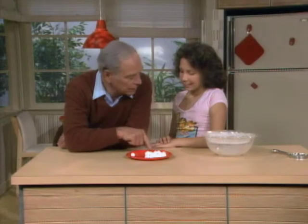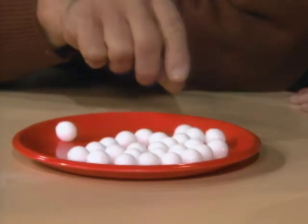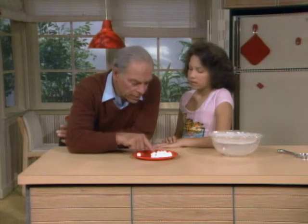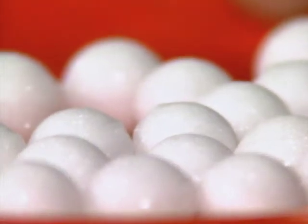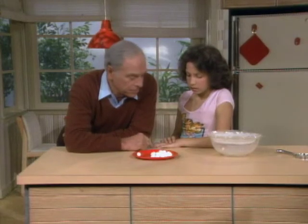Have you ever looked closely at a mothball, Lala? Not really — it smells too much. Yeah, they're pretty smelly. But that's because the material in the mothball evaporates into the air. But if you do take a close look at it, notice there's a little shine — they sort of glisten. That means they're made of crystals, and those are the little crystal surfaces that you're seeing.